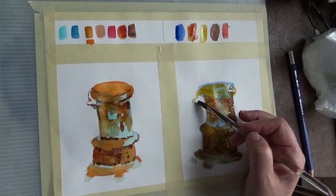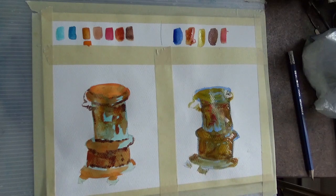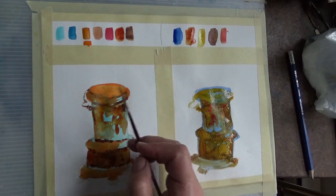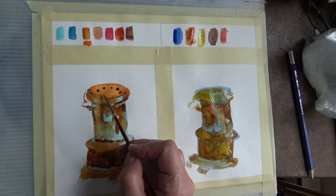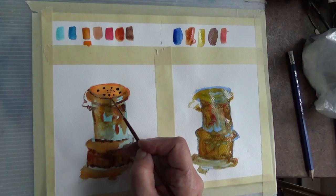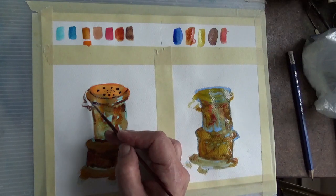This time I'll do the handle first, then come back and do it after. Now we have two completely different styles of rust. We're still waiting for the salt to dry on the first one, so I can come in with a small brush — this is a zero — and do some details. For example, I can do the little dots at the top, little ones in here too, and there was a bit of shadowing just underneath the lid here, and it was definitely really dark underneath here.